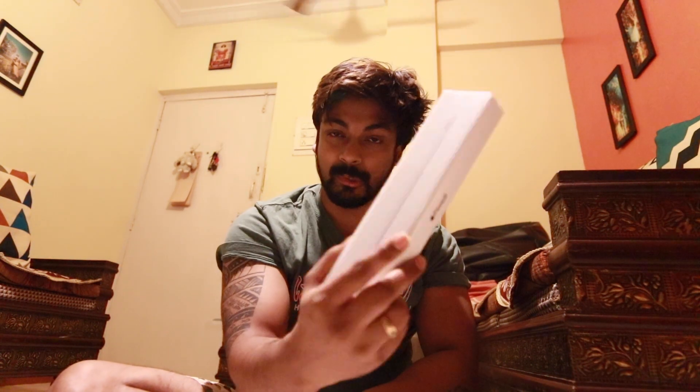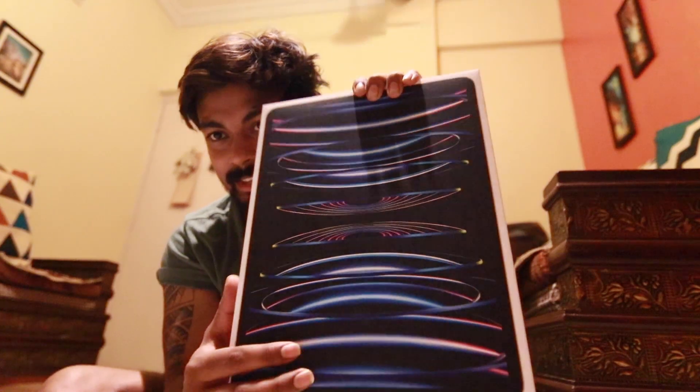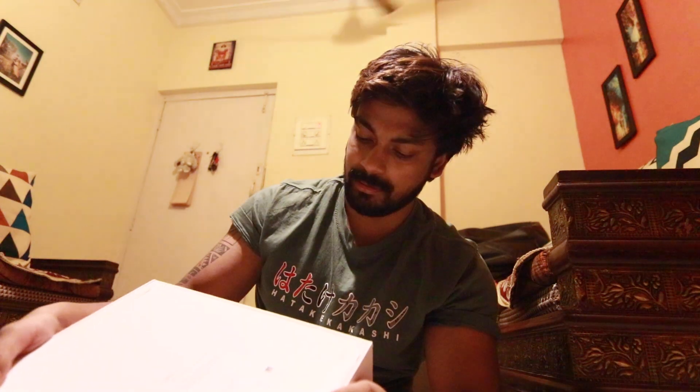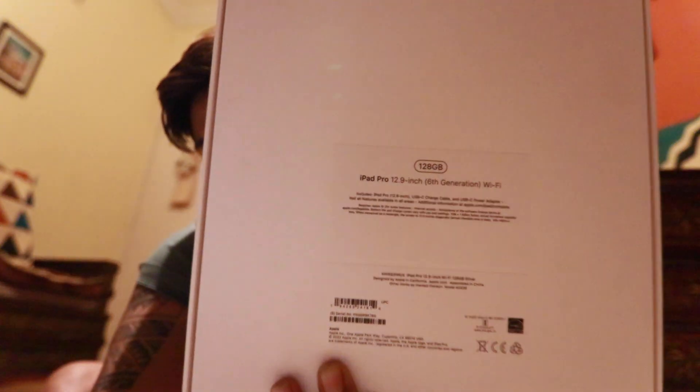Let's unbox it, and also this is the Apple Pencil so we will unbox it too — stay tuned! I don't know what these lenses are, it's a weird design, and here it's written 'manufactured by Apple,' 21.49 cm. This is 12.9 inches, not the 11 inch — it's the biggest, 12.9 inches. I took it directly. Customer support capacity: 128GB, dimensions: iPad Pro 12.9 inches 6th generation, Wi-Fi model.